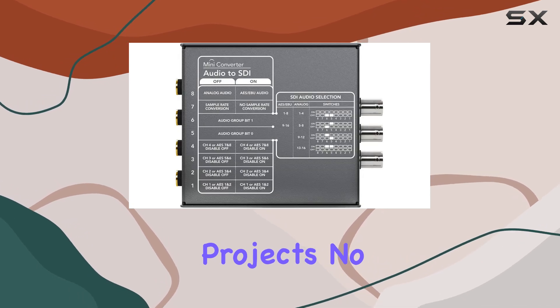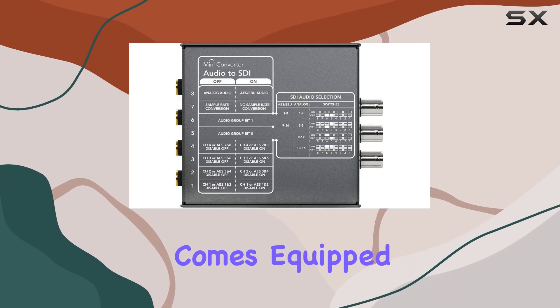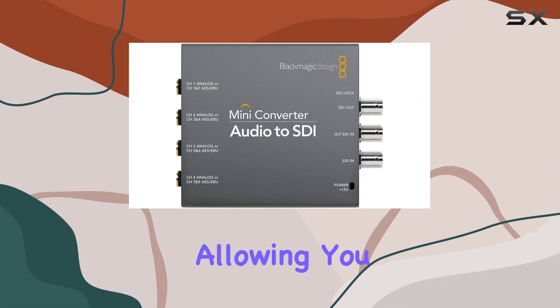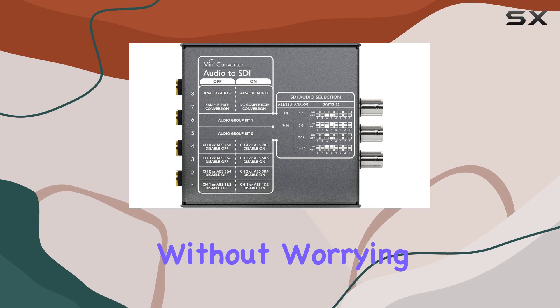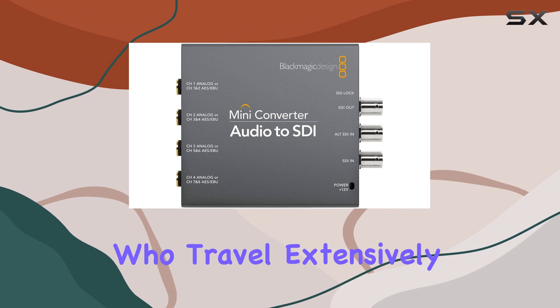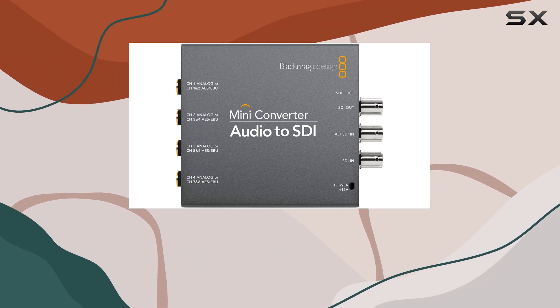International projects? No problem. The Mini Converter comes equipped with a universal power supply and adapters for global use, allowing you to plug in anywhere without worrying about power compatibility. This feature is essential for professionals who travel extensively or work on international productions.